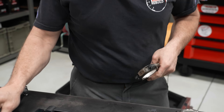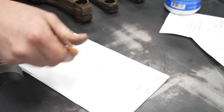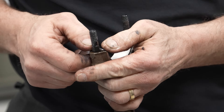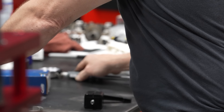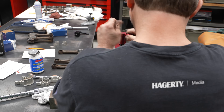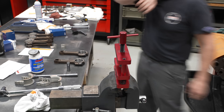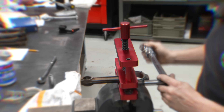Our bore gauge is set to 1.992. This is number six — 1.992 is our dimension. We continue with all the rest of the rods and find consistent measurements: 1.992 across multiple journals, and 2.993 on others.